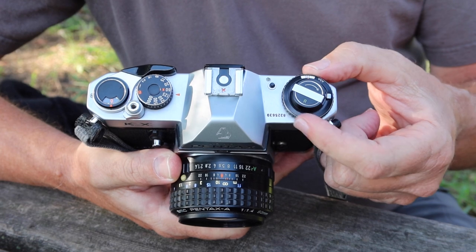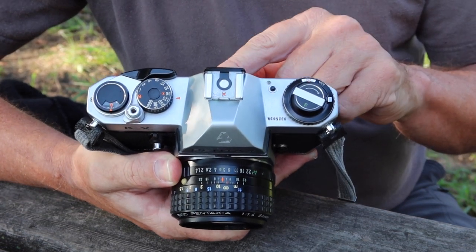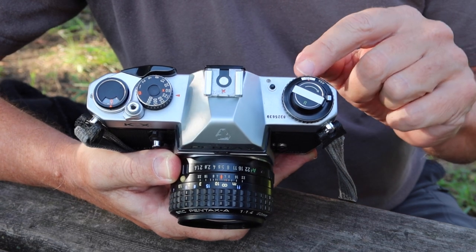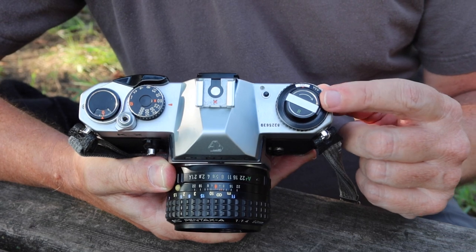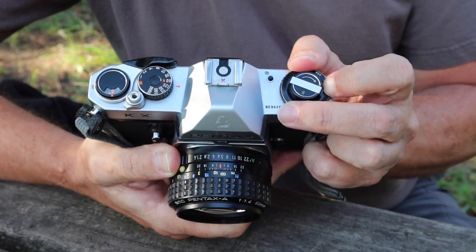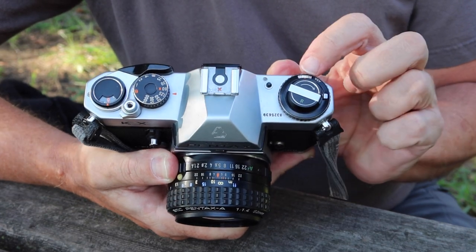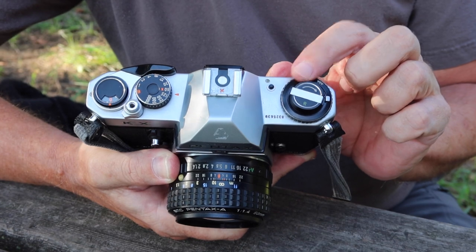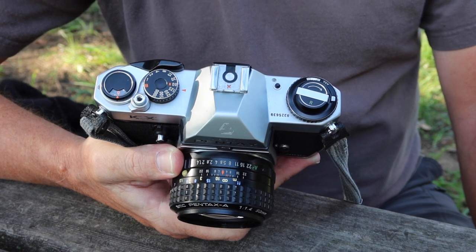Here we have the film speed adjusting dial. When you load film in the camera, you note what film speed it is and set the number in this window to match. To turn it, you depress this little silver tab with your finger — you should normally do this with two hands, but one hand is fine — and just turn it until the appropriate number lines up in the window. Over here we have this little black button, which is the battery check button.